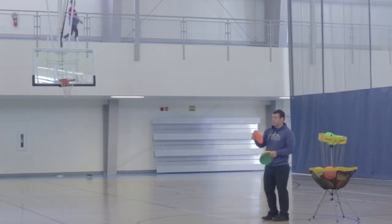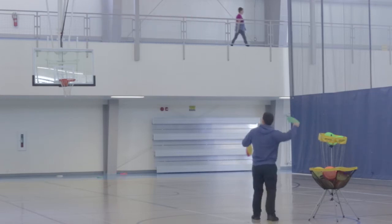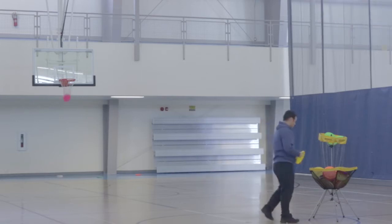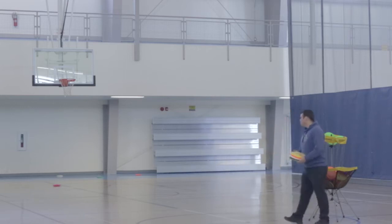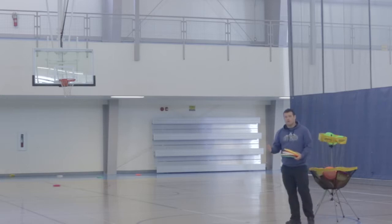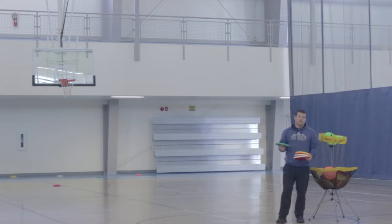You can also throw a Frisbee upside down like that, or even upside down like that. You can also roll a Frisbee on the ground. The cool thing about rolling a Frisbee is it can actually go super far, but you don't really want to throw that for a lot of the different sports.